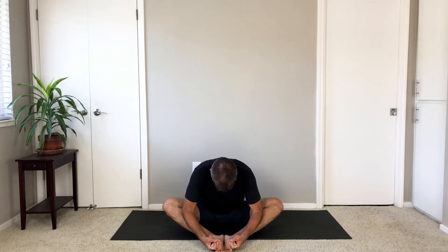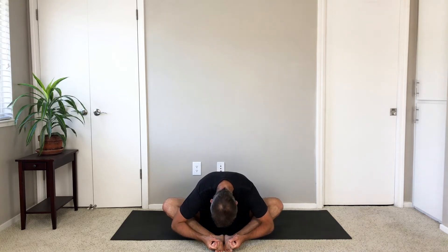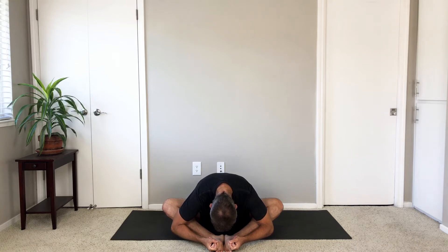Slide the bottoms of your feet together, knees apart — bound angle pose, Baddha Konasana. Fold right down the center of your legs. Sit up.